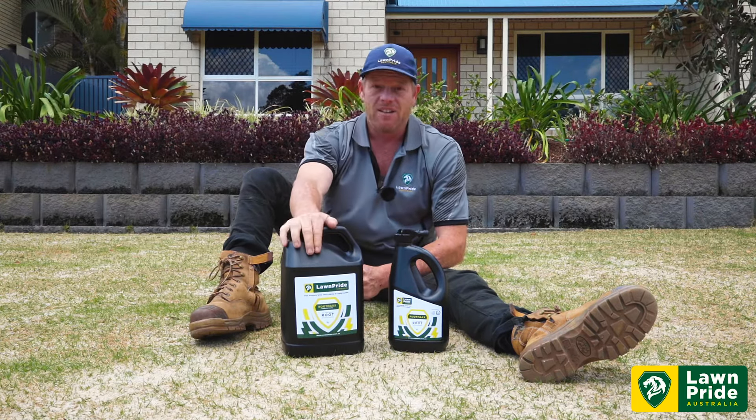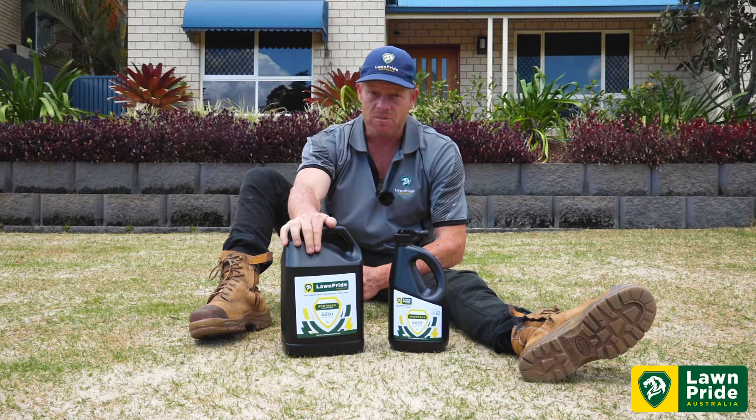By all means give them a go, you won't be disappointed. Cheers. Always good to leave everything the way you've found it — thanks for taking a look and thanks for starting your day with us.